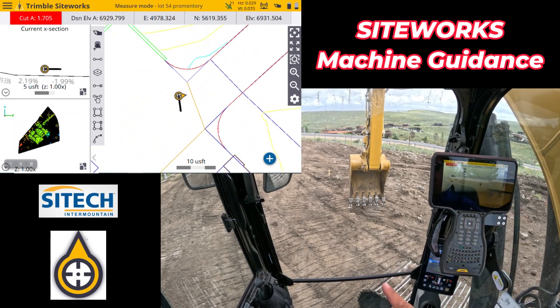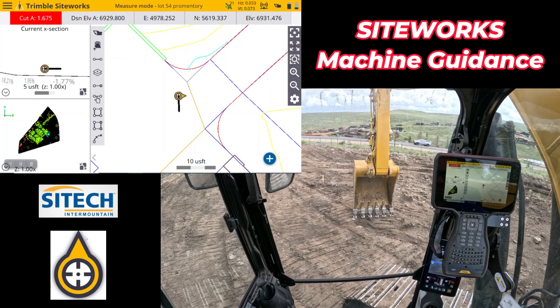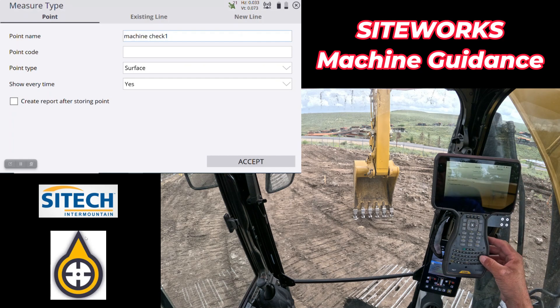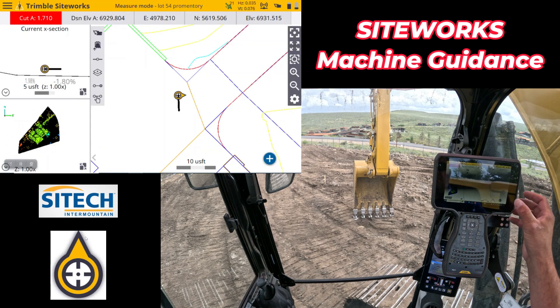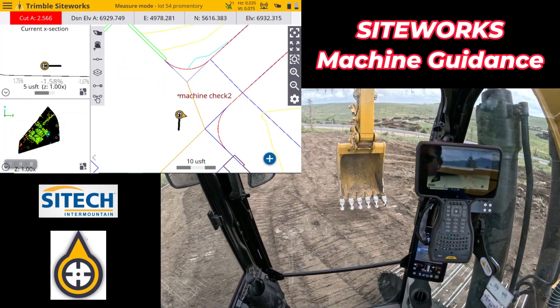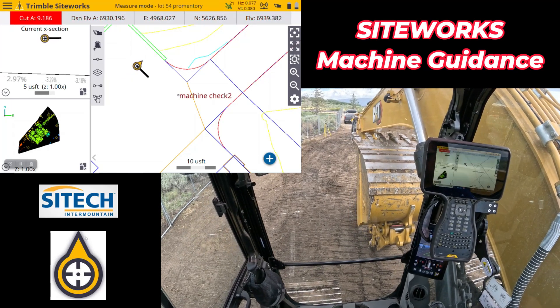Now I'm going to show you in reverse: recording a point with the machine, and then going over to set the rover back out on the pole to show you that it all matches up. I'm going to pull up a little bit and shoot this rock right here — the top of this rock off of the left tip of my bucket. I'll make sure this is on the left tip and go ahead and record an actual single point. I'm going to go to point, call this 'machine control check two' because we already did one on the last video, put that as a feature, hit accept, and record that point right there. We'll turn on point names so we can see it — we got an actual point right there. Now I'm going to curl the machine up, pull that receiver head off, put it back on the rover, and go shoot that.